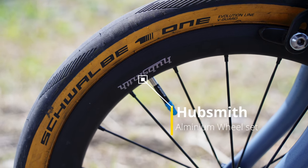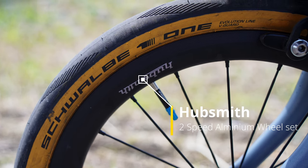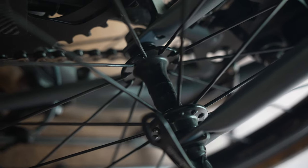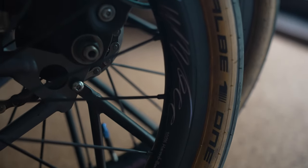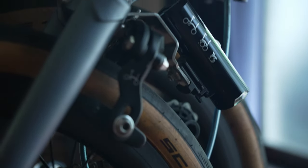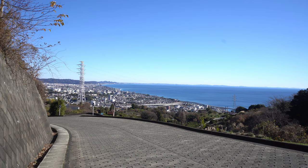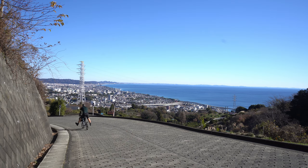For the wheelset, I use a Hubsmith aluminum wheelset which uses great bearings in the hub, making it very easy to ride compared to the original wheel and hub. You can feel the difference as soon as you ride it. This one isn't silent, but I like it.